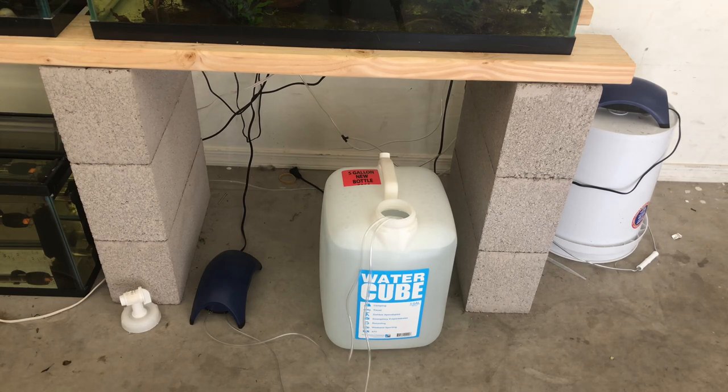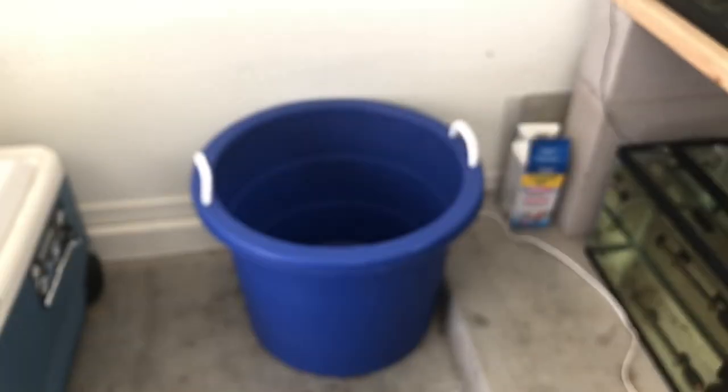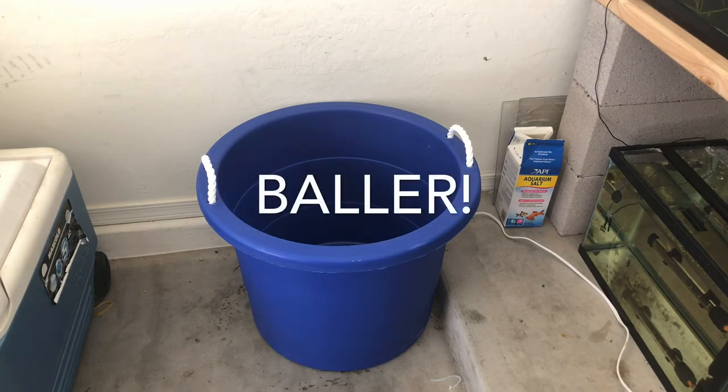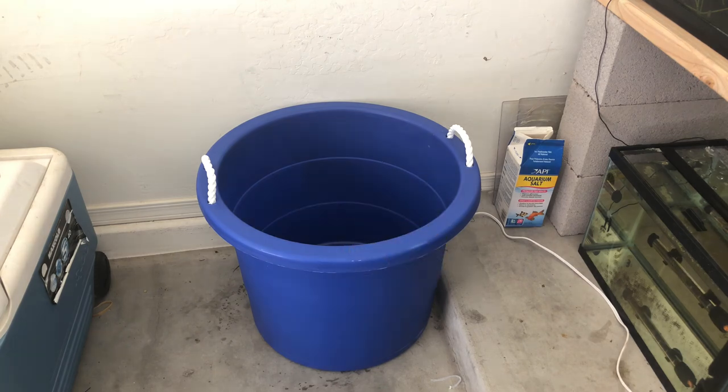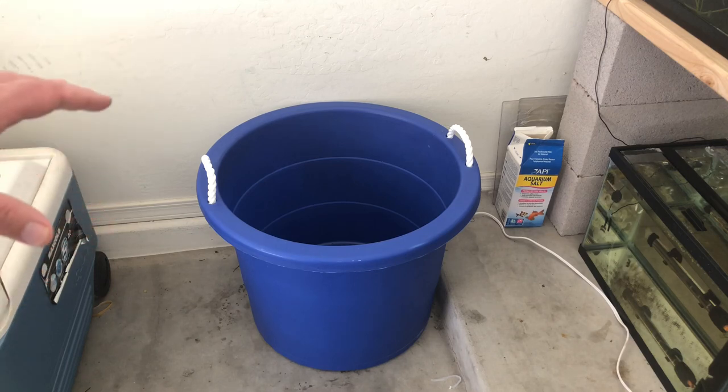With doing it this way I only have about five gallons of water on hand at any time. This new setup is going to give me the opportunity to have a lot more water on hand so I don't have to make as many trips to the store. This is an 18-gallon tote — I'm probably only going to put 15 gallons in there, but that's going to give me three times the amount I was storing. I use a lot of my jugs for water changes so this felt like an easier solution.